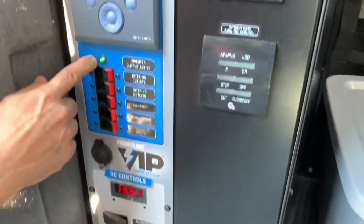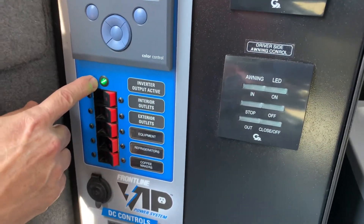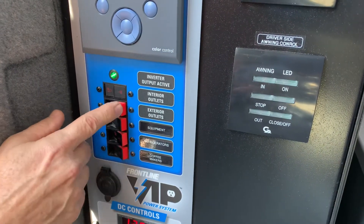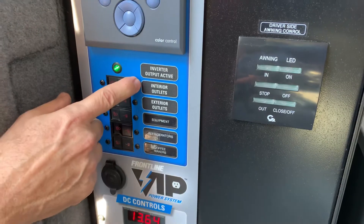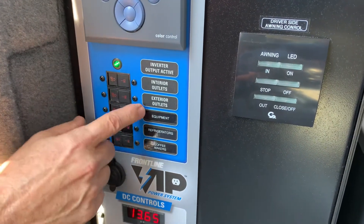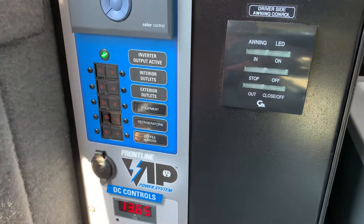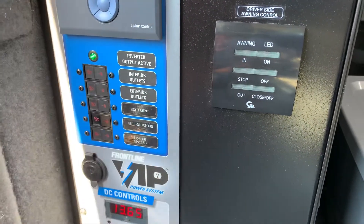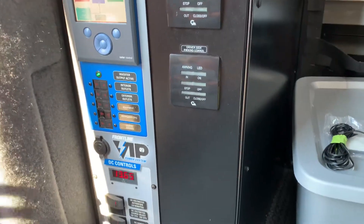Our inverter output is active, so now we can turn on all of our AC outlets. These are the interior outlets, exterior outlets, and then these are the different outlets inside the truck. You have a different breaker for your coffee makers right there, a different breaker for your refrigerators. The refrigerators are both AC and DC.